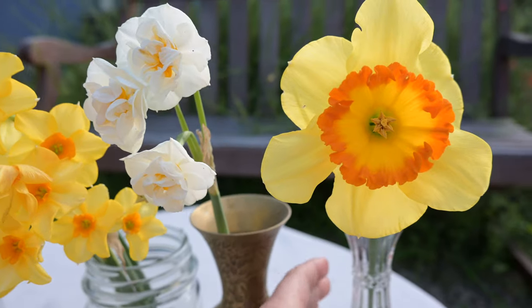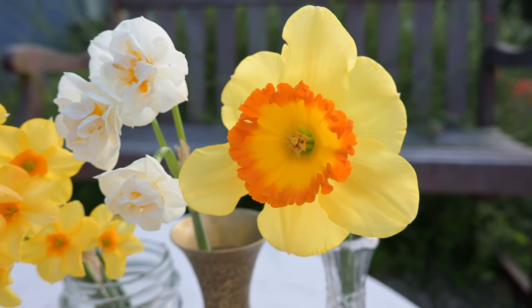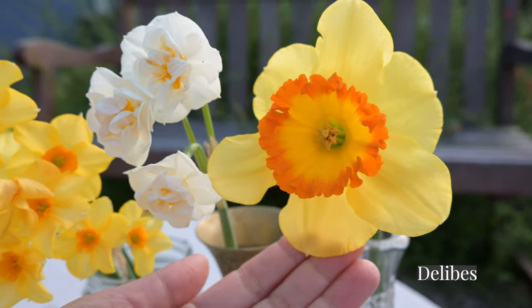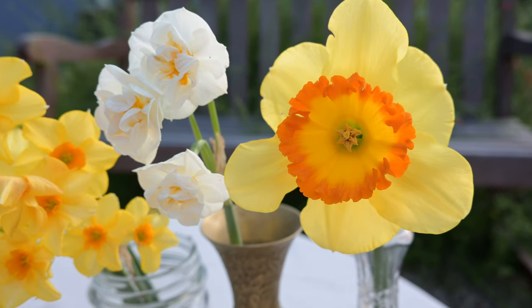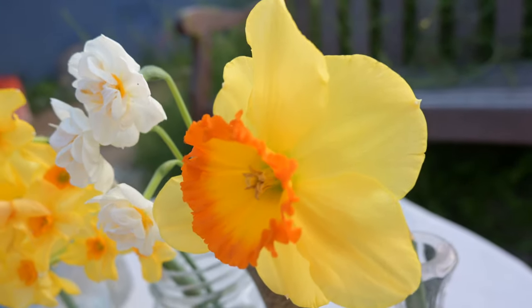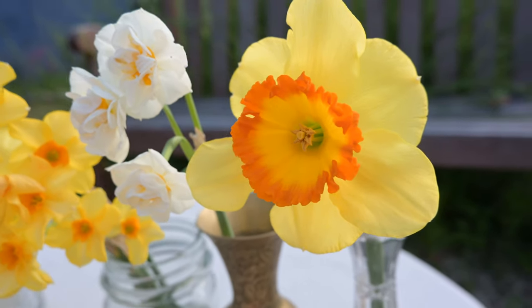Last but not least, this beauty. I might mispronounce the name — I think it's Dalib, but I'll put it up on the screen. This one is gorgeous because the trumpet has two colors: orange ruffles and yellow. I really like this one and so far it's doing really well. This is my first year growing it and it's growing in a terracotta pot.